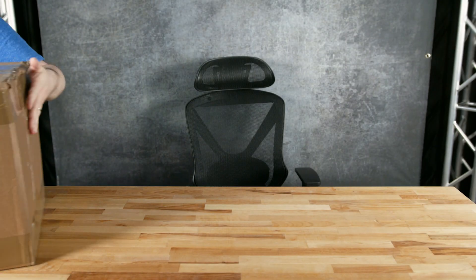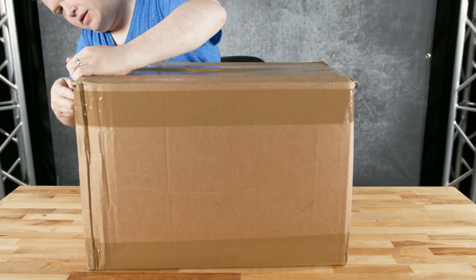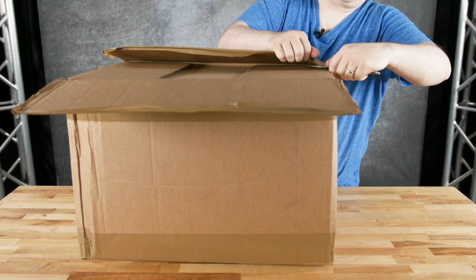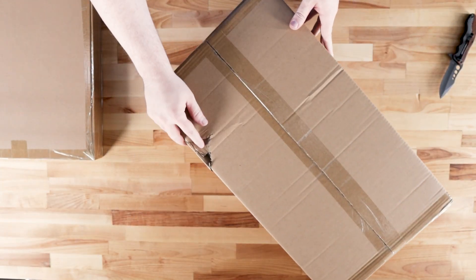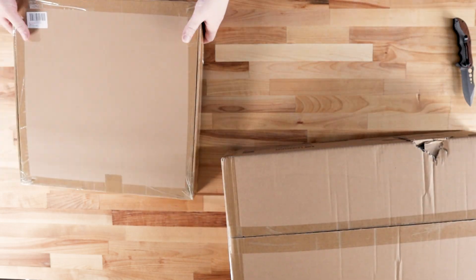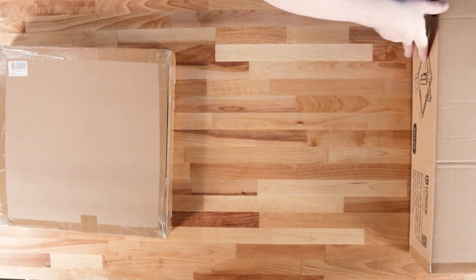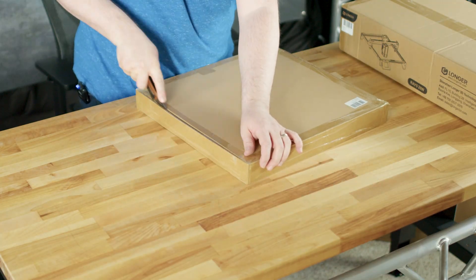Let's get into this package. First impressions — the package seems pretty clean, no damage on the outside, and it was sent pretty quickly from Longer in California. Longer also sent the honeycomb work table in addition to the Ray 5 20-watt. According to their website, this is designed to protect the surface area you're working on — your desk — and improve airflow for the laser engraver. It sits right underneath the laser engraver itself.